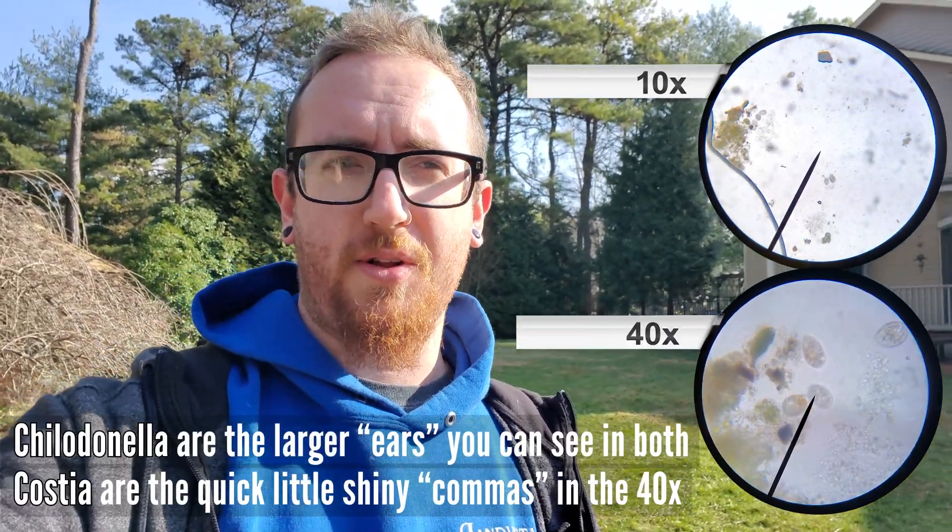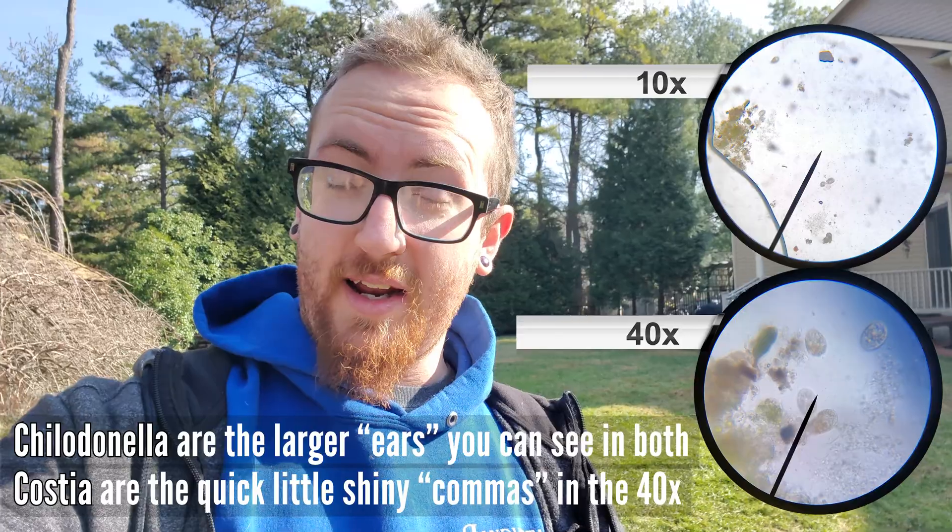Good afternoon, it is Alex here with Lane Vista Aquascapes. We're out here in Medford, New Jersey because my dad and I were out here yesterday doing a service call — we had a client with some sick fish. We did a quick scrape, taking microscope slides and scraping a little bit behind the gills and behind the tail fin. We were able to find parasites — specifically both costia and chilodonella — so we actually know what the issue was.